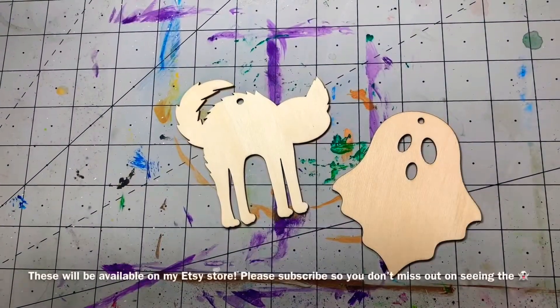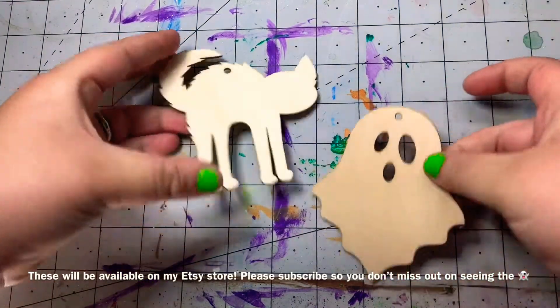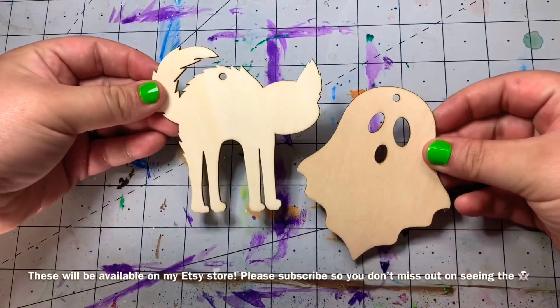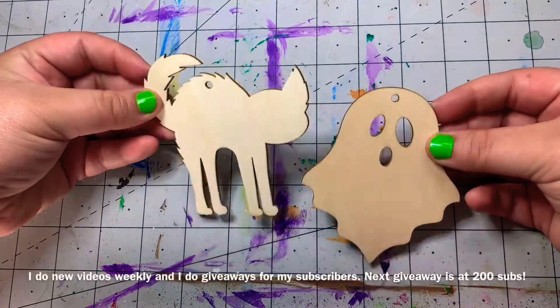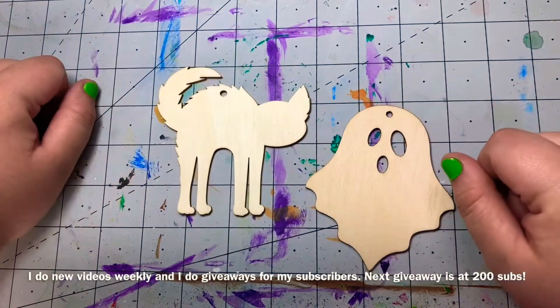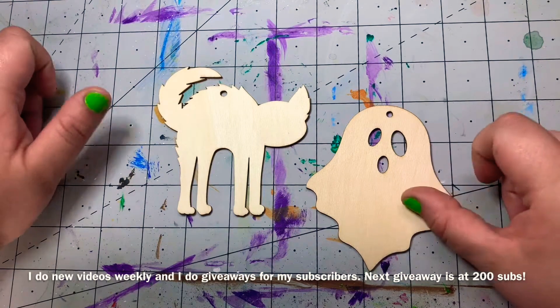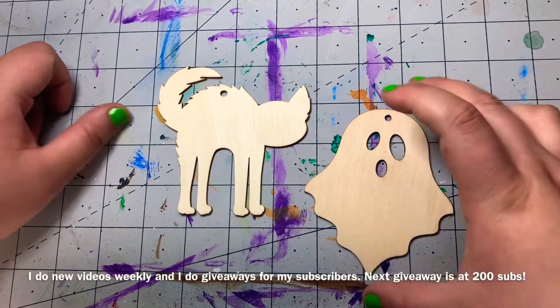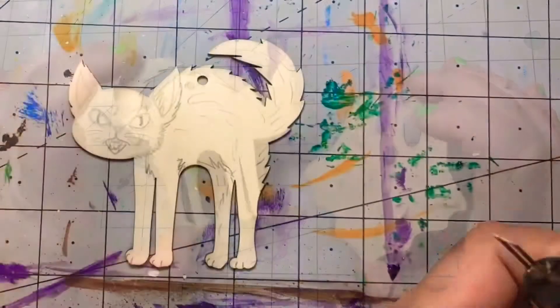Howdy y'all! Do you know what time it is? It's time to break out my wood burner because I found these awesome wood cutouts at my local dollar store and I just need to get my creative Halloween spooky juices flowing. This video today is going to be me doing designs for the cat ornament — I'll do another video for the ghost, but today is just going to be the cat. I hope you enjoy the video.